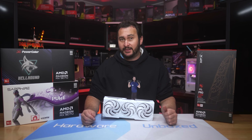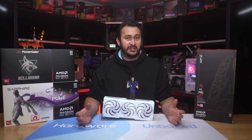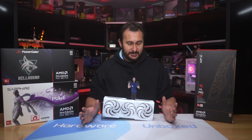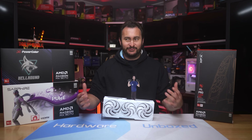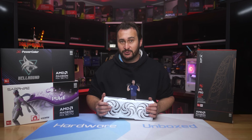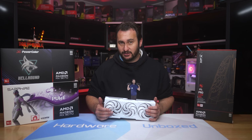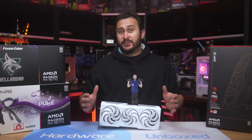AMD looks to have hit it out of the park with the 9070 XT, and hopefully the 9070 as well. Reviews yesterday were universally positive from what I saw, and reception from gamers looked to be even better. All AMD has to do now is execute on the next phase of this plan and deliver these GPUs into the hands of gamers at the prices they're expecting based on AMD's own MSRP claims, which we'll hopefully see happen over the next few days.